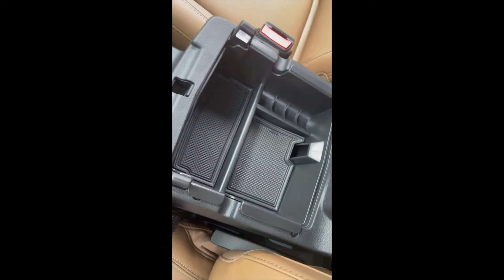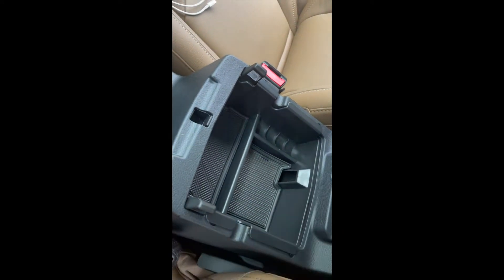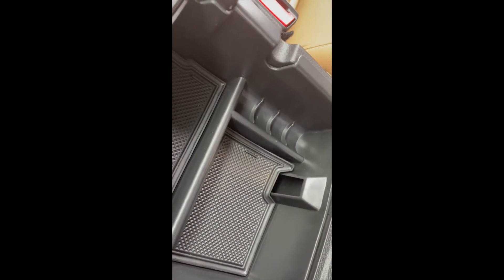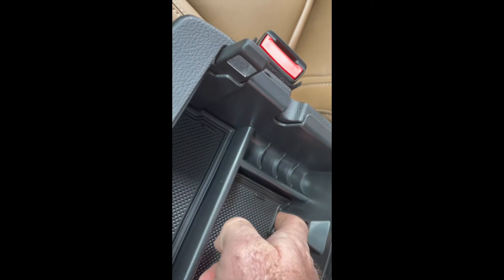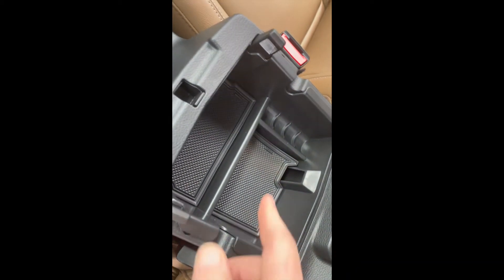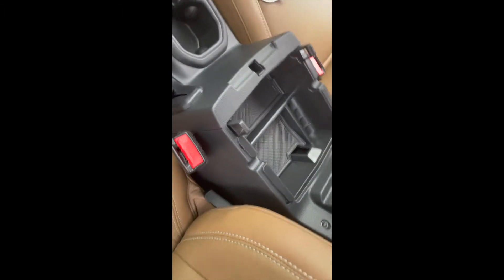So let's drop that tray in and see what it looks like. We get the tray in there, frees up a little space, got some room to put stuff in. It does have an opening so the light will still shine in there, which is good. There's also some change storage over here, and you can fit your phone cable back down through the slots, so if you use a phone cable it'll still route through.